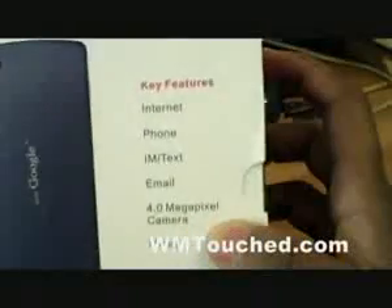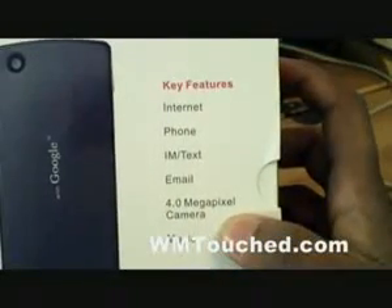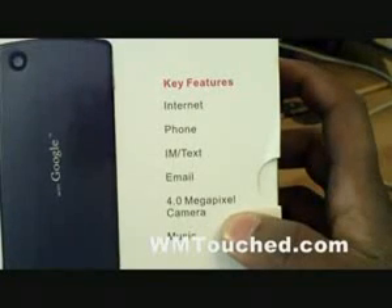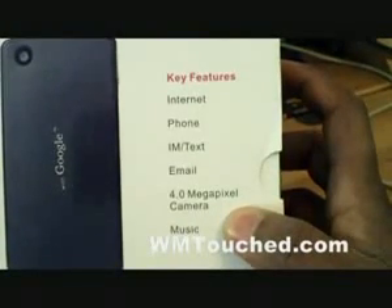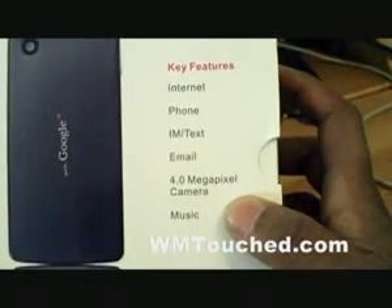Check this out — here you can see some of the key features. It has Edge internet, regular phone calls, IM so you can go on MSN, GTalk, and other IM programs. You can access email. It has a 4 megapixel camera and also plays music and videos. It's a pretty sick phone.